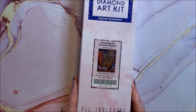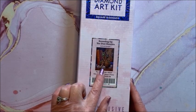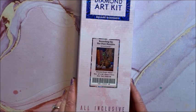Here is Rounding Up the Dust Bunnies — the cute dust bunnies, they're actually bunnies! This is a square, 56 by 71.